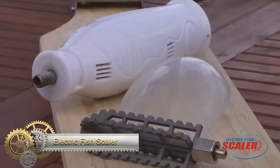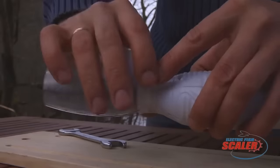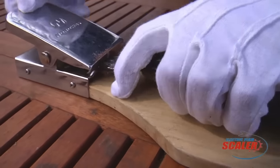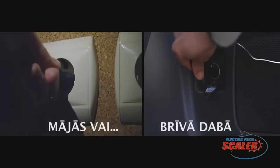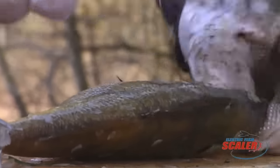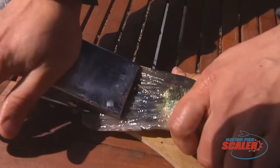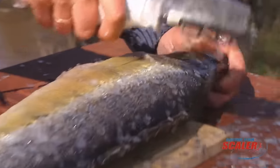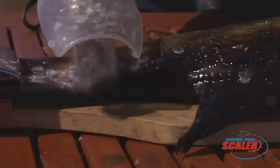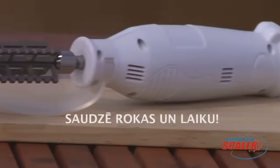The Electric Fish Scaler is the go-to solution for swift and hassle-free fish scaling. Equipped with a high-speed stainless steel blade driven by a powerful motor, this scaler removes scales in seconds. Its waterproof design means you can scale within sinks or buckets. The ergonomic handle ensures a firm grip, and the built-in 12V rechargeable battery offers up to 40 minutes of consistent use. For optimal use, submerge your fish in cold water, work from tail to head, and always rinse after.